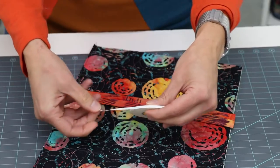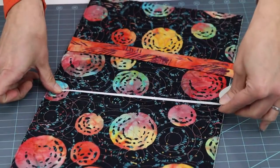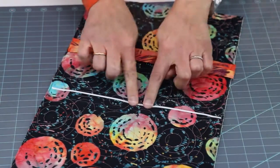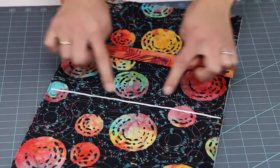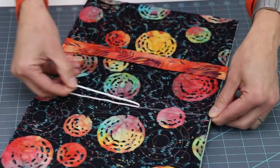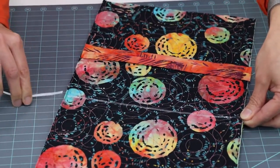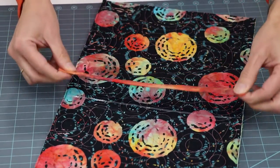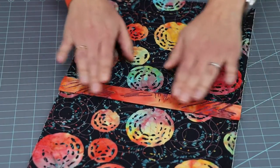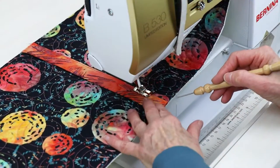Let's talk first about how to use this double-sided basting tape. Begin by applying the sticky side of the tape to the item. Tear or cut the desired length and finger press the tape firmly in place. Peel off the backing paper to expose the second sticky side. Position the item and finger press again to secure it in place. Finally, for a permanent hold, sew the pieces in place.